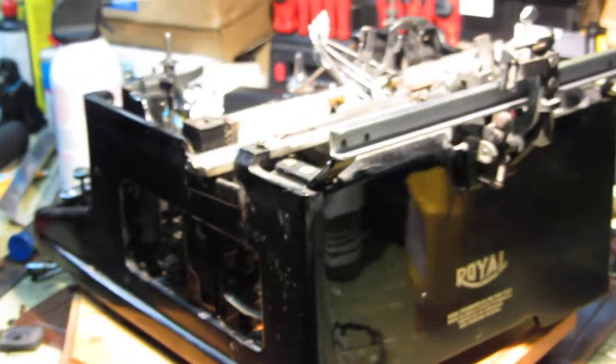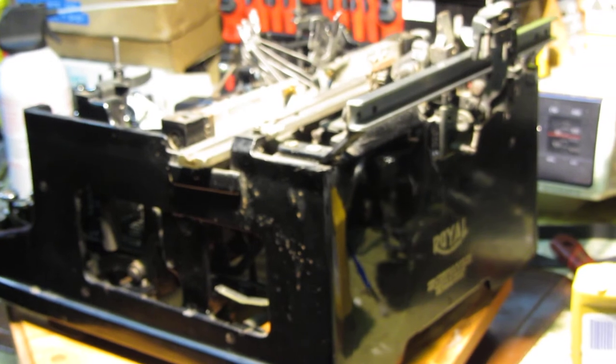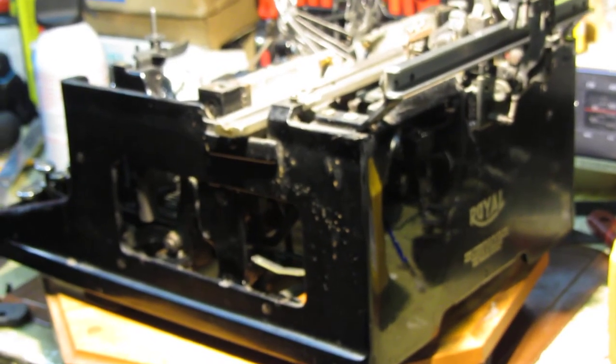That's the end of this video — the battery on this camera is dead. I hope this was helpful to you; if you have any questions don't hesitate to leave me a comment.